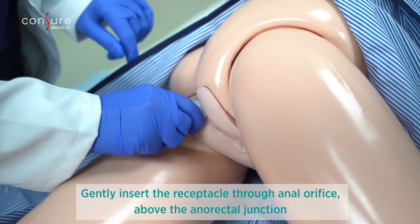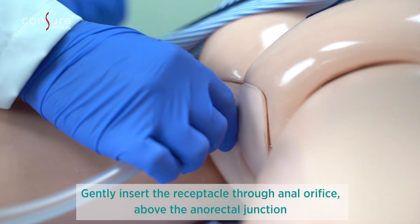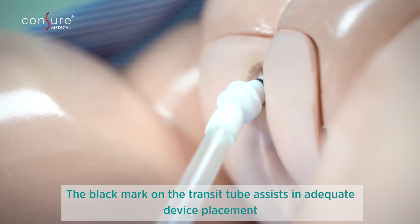Gently insert the receptacle through the anal orifice until it is past the anal canal and above the anal rectal junction. The black indicator on the receptacle in line with the anal orifice indicates correct placement.